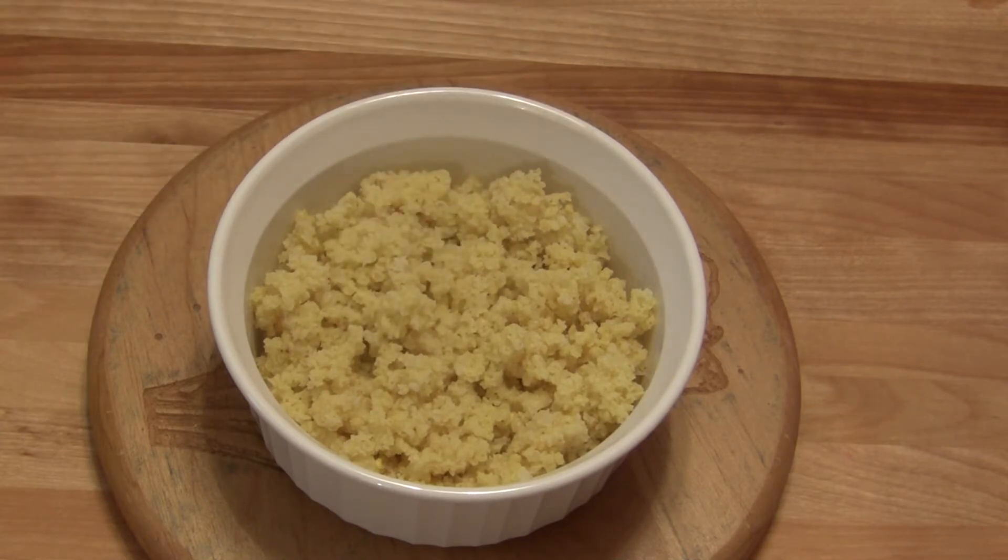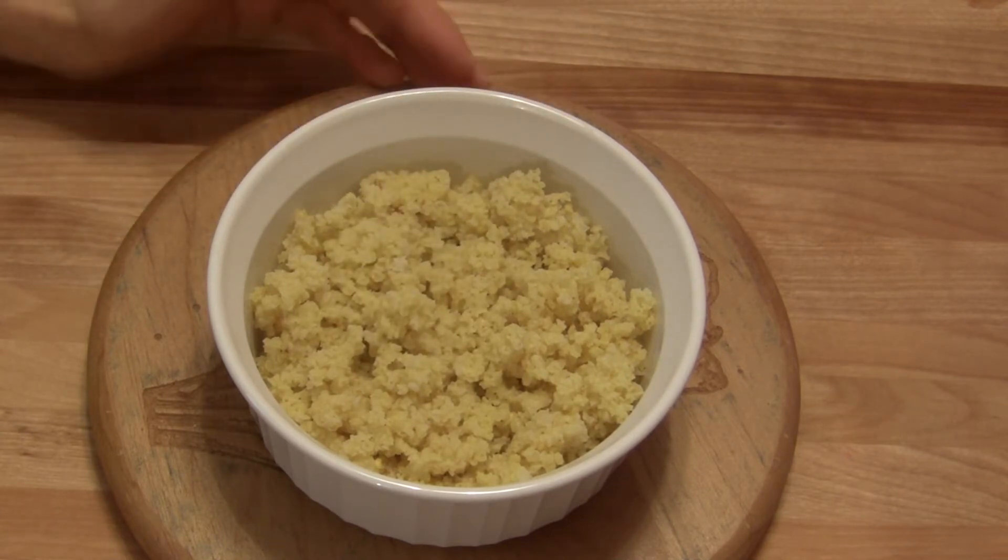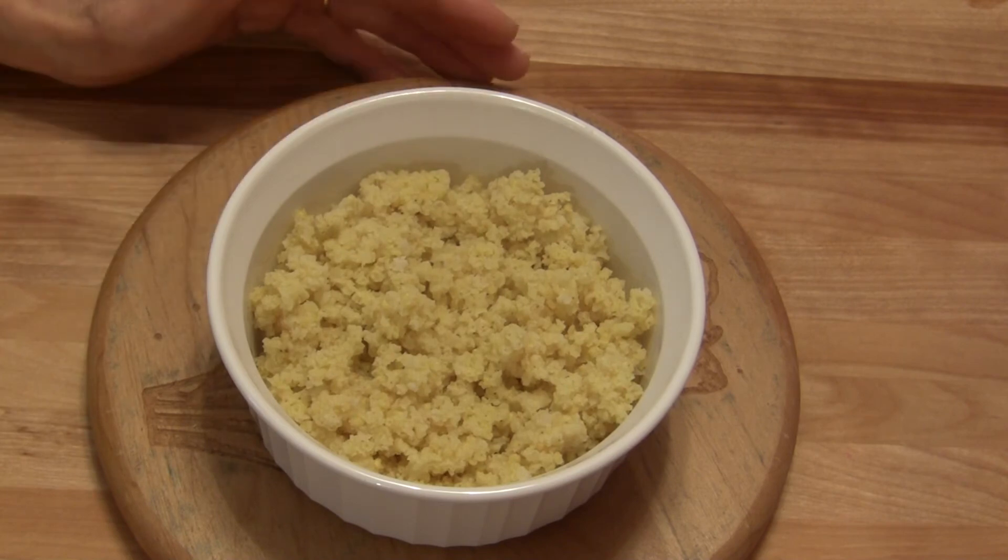You can eat it like a breakfast porridge. You can substitute this for another cooked grain in any recipe that calls for rice, couscous, quinoa, or anything like that. You can use it as a side dish in place of potatoes, or you can include it in some baked goods. You can do a lot with millet.